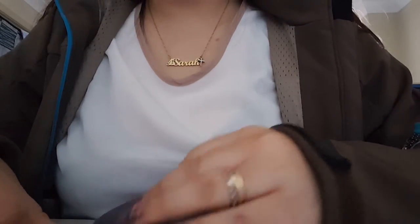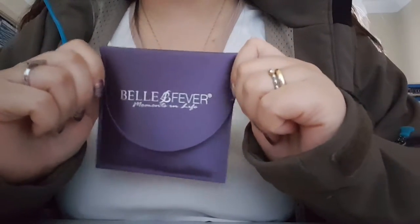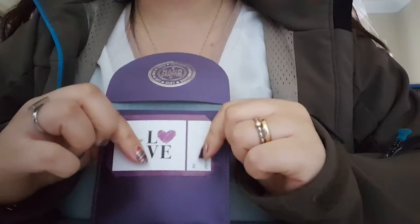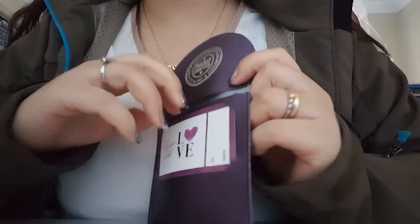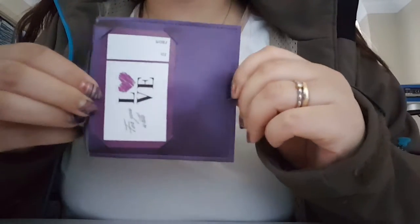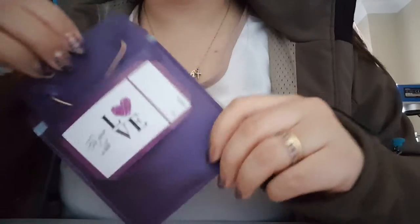Hi and welcome. I'm going to go through the Dream Locket. This is the nice wallet that it comes in — it's a leathery kind of wallet and it's purple, our favorite color. When you open it up, it has a little card that you can write to and from if it's a gift, and it has a handcrafted seal symbol.